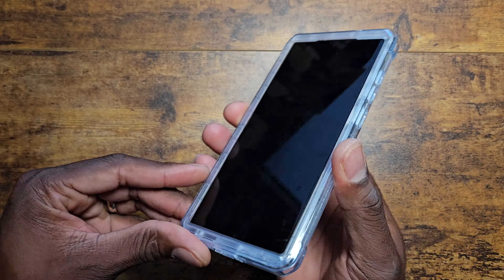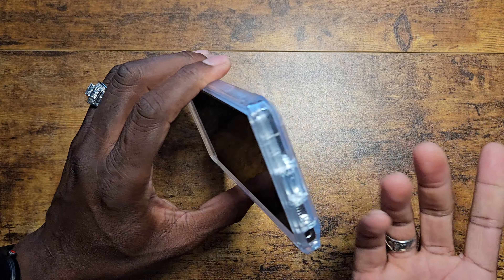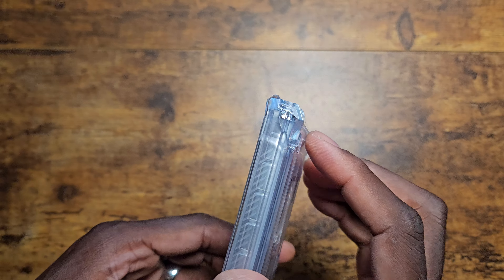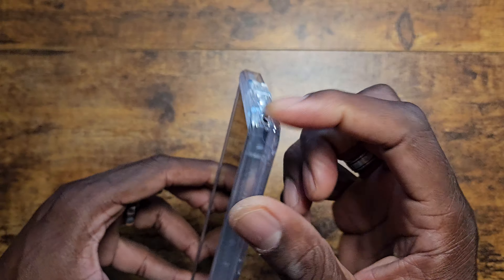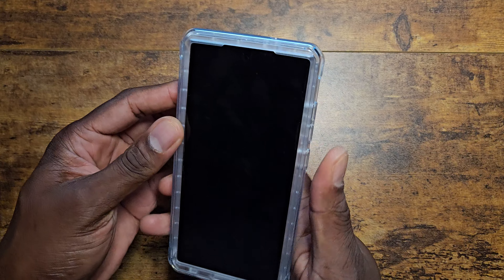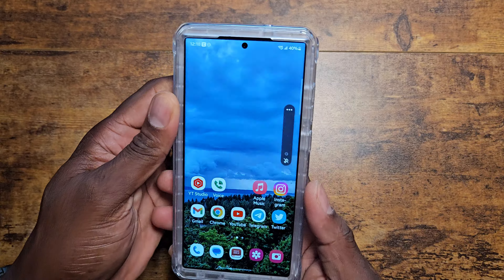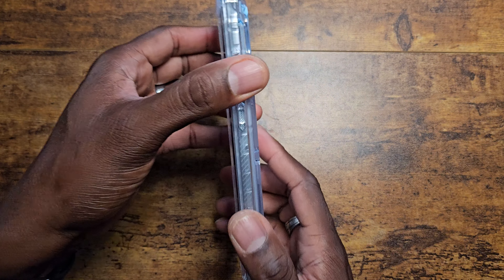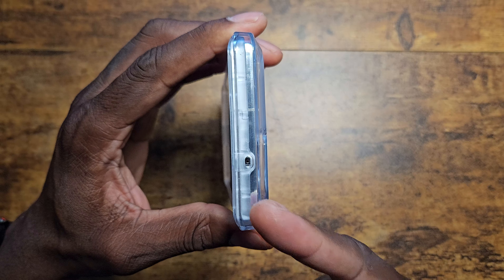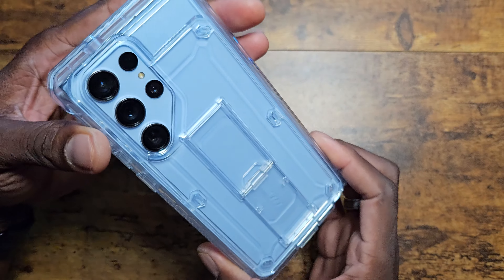This is a Galaxy Note-style device, so you need access to your S Pen, and you can see they've got it pretty much flush so you just press it and it's going to come out. Your buttons have nice, tactile feedback — very nice. The sides are super grippy. Make sure that when you buy a case for your S23 Ultra, the cutout on the top is there for that noise-canceling microphone.